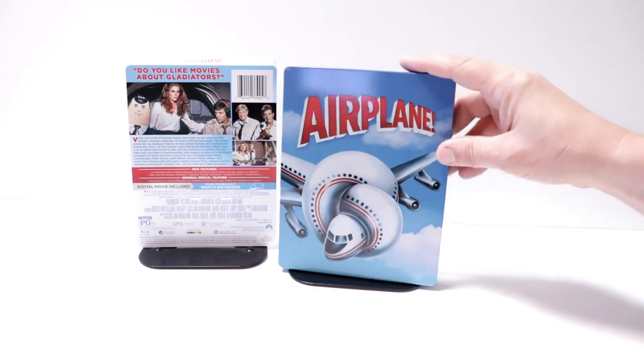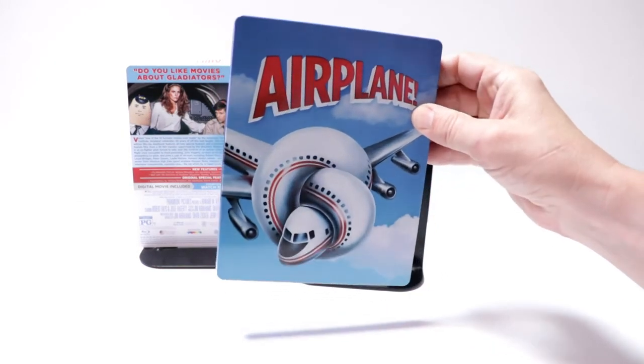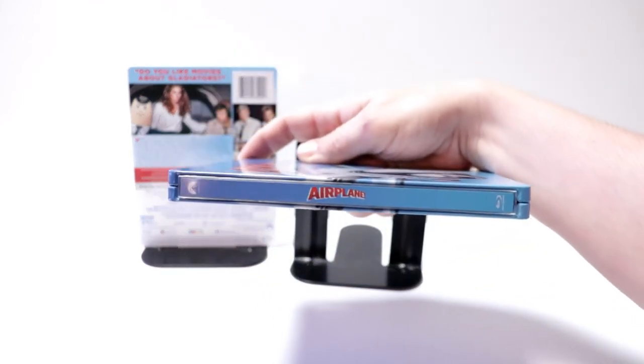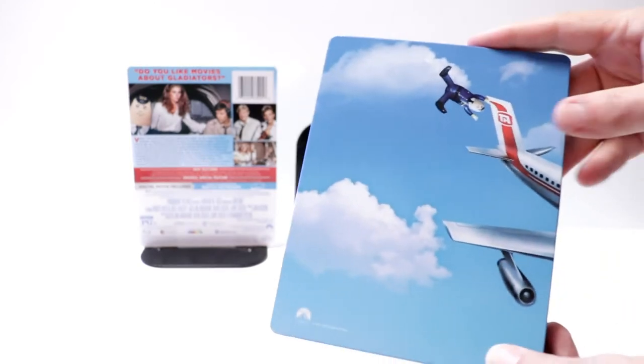Here's the front of the steelbook. Really nice image here. No embossing or debossing. And here's the spine.